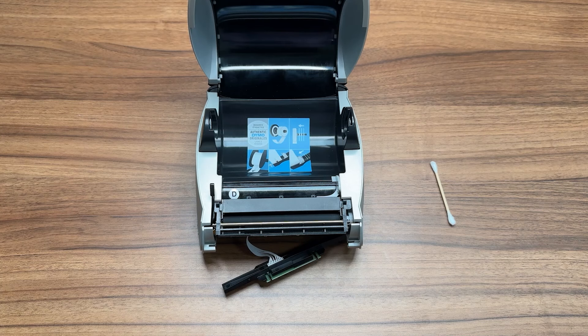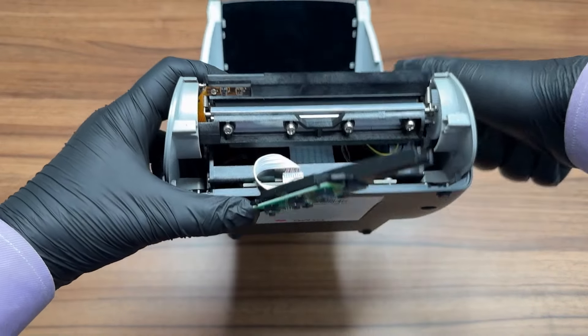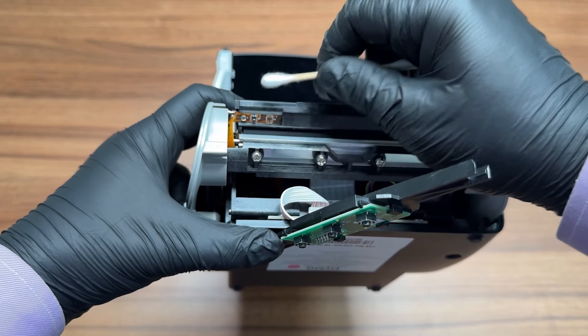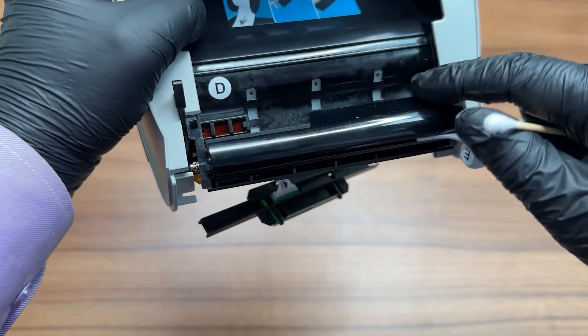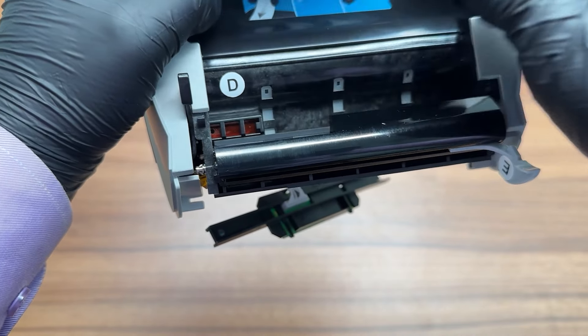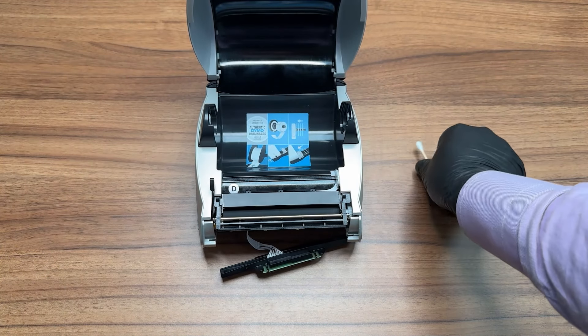Your label writer is equipped with sensors which are responsible for the label feed. Regular cleaning can help prevent issues with excessive feeding and is crucial for optimal performance. The exit sensors are situated just above the label dispensing area — please clean them with a dry cotton swab. To access the entry sensor, lift the label guide. It is located on the left-hand side of the feed path and can be cleaned by passing a cleaning card underneath it. If you see any labels sticking out from under the sensor, please use tweezers to remove them.